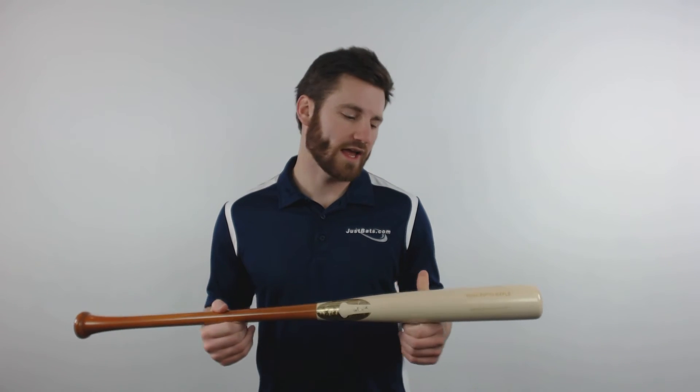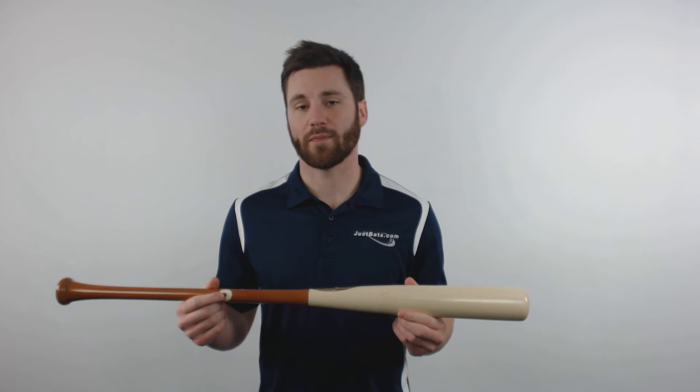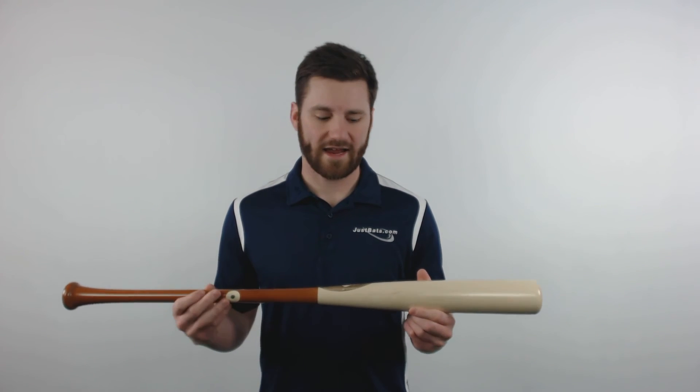It will be hand crafted from pro quality maple wood and also be hand finished with a heritage handle and natural barrel. It will also pass the ink dot test that will make it legal for MLB play, and it will carry a 50 hit guarantee from Chandler. You can get yours today at JustBats.com where we're always here for you, from click to hit.